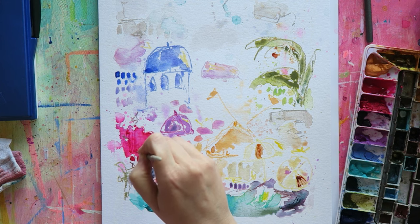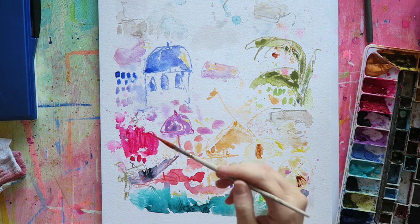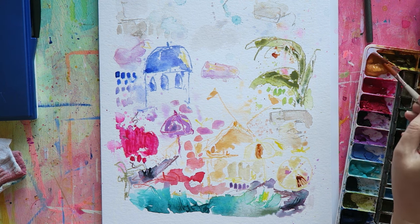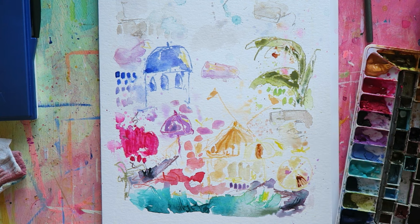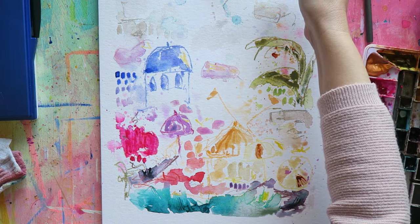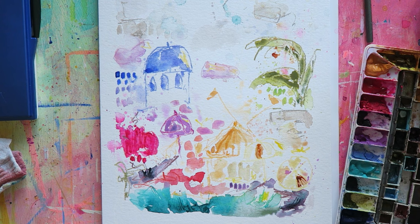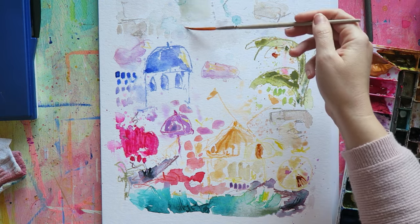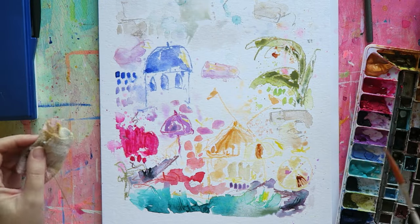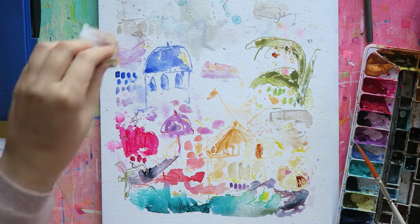When I started my watercolor journey, like most beginners I trusted people with more experience — you should learn from others when starting out. But it took me a few years to realize that the look and process that excited me required incorporating other mediums, mainly pastels and pencils. That really transformed my artwork and helped me create my signature style, which I think is the step where your art journey becomes next level.